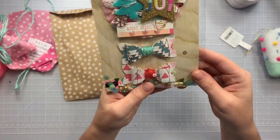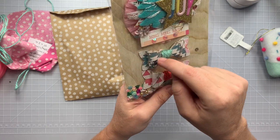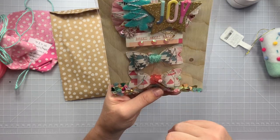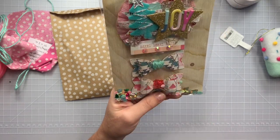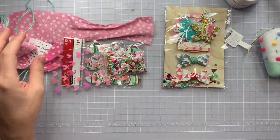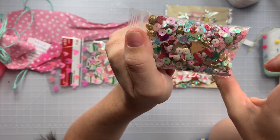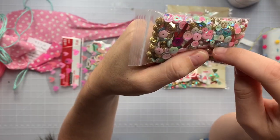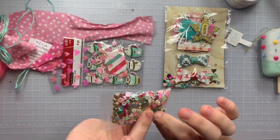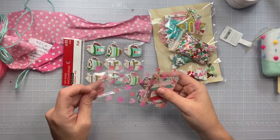Her bows are super fancy — she wrapped them in yarn and then wrapped the bow in holographic tinsel-style thread. 'Snow and Cocoa' — cute little bag we can reuse! Look at her gorgeous sequins mix — it's got bells, candy canes, little jingle bells, and seed beads. Super fun!